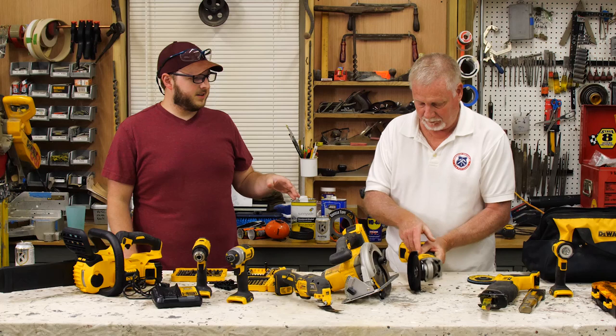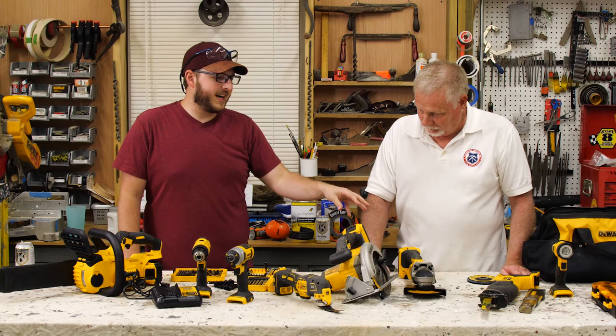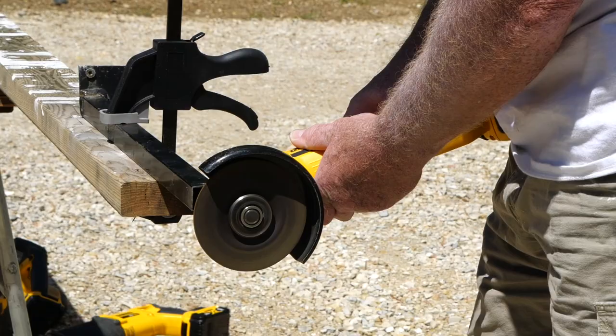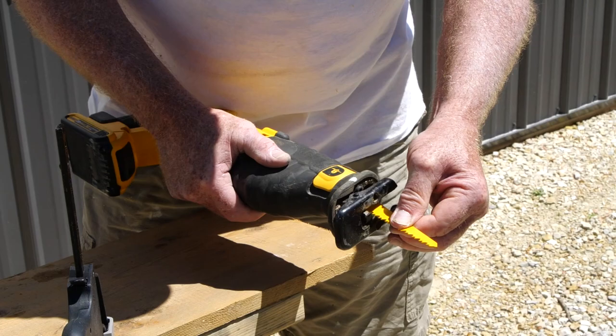Between the sawzall — that's a reciprocating saw — and the grinder, those were probably the top two used tools during our bus conversion process. Both of these were really great. I use mostly electric tools with the exception of the drivers and the drills. With a fully charged battery, these things really did good — they feel solid. The key to any of these things is good sharp blades. It's going to be easier on the tool, easier on you, and it's going to make a better job.